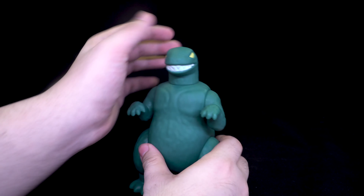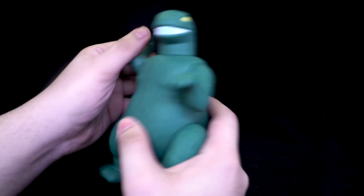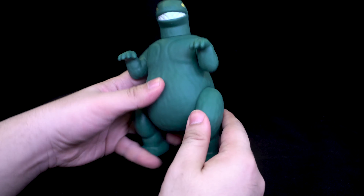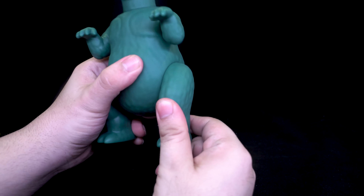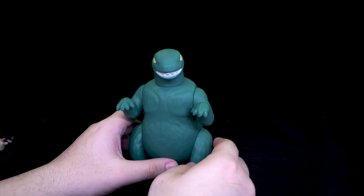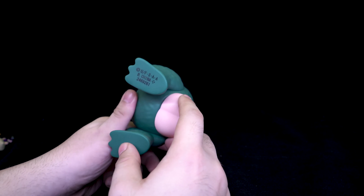He has a few bits of articulation. His head can turn, though it's quite stiff. Arms go up and down, so that's kind of cool. And feet go up and back. I did see a review where someone said their figure has one slightly shorter leg, but mine does not, so that must have been a defect. That's something that could happen.